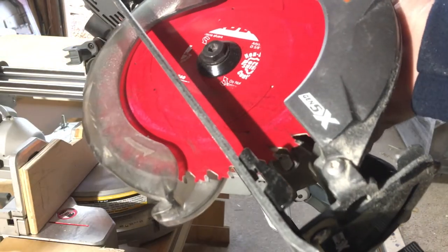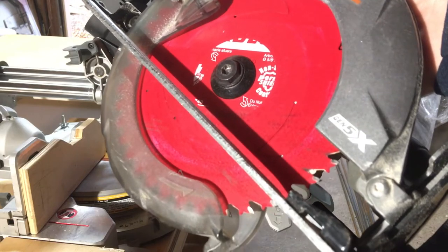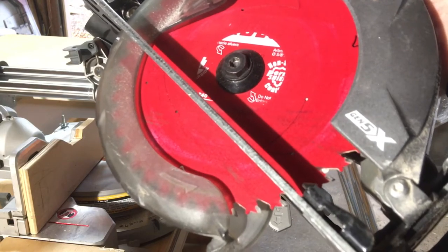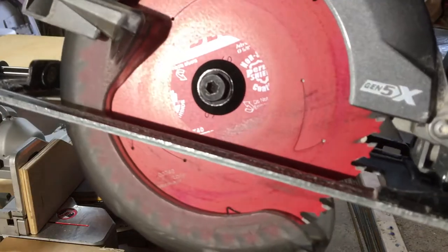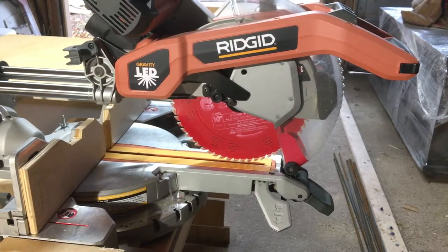On my circular saws, most of what I do is ripping sheets of plywood, so I keep a higher tooth count — 40-tooth fine finish blade on there. It'll cut through a 2x4 just fine, but most of the time I'm cutting through on the miter saw.